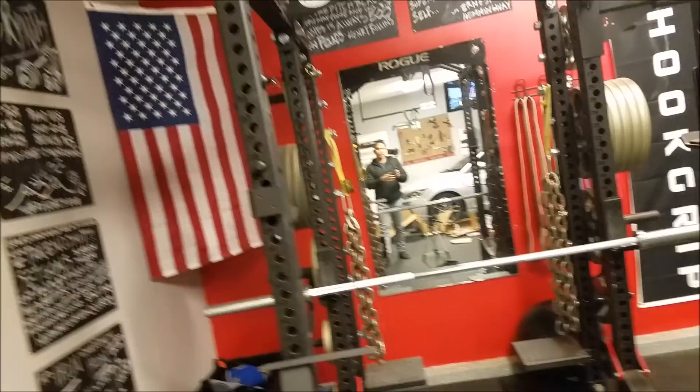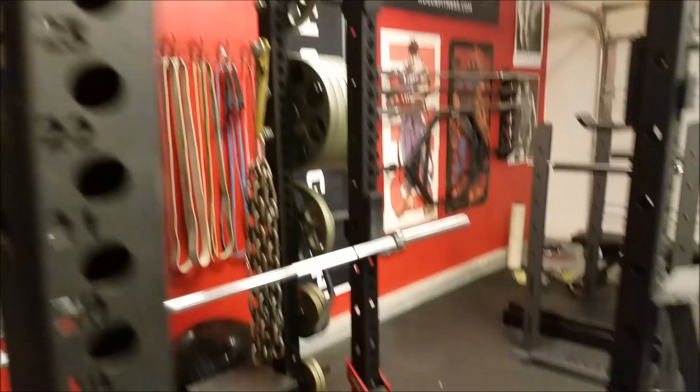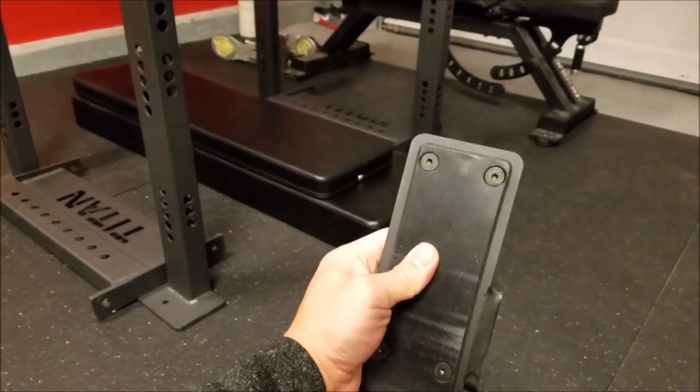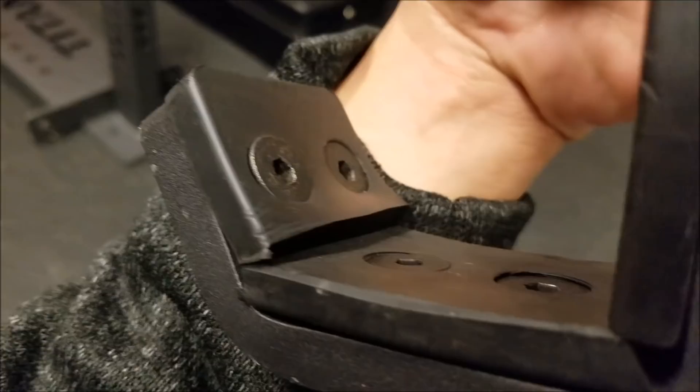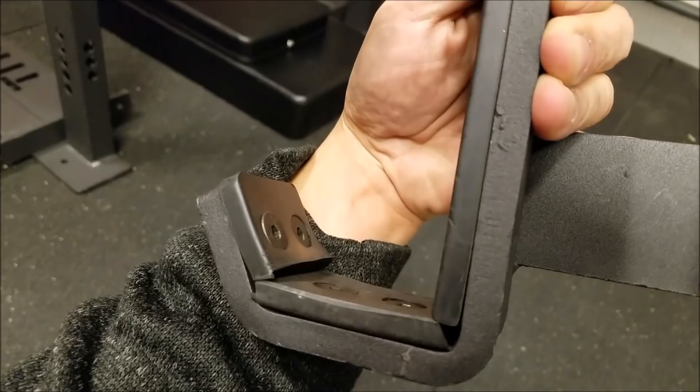I wanted to show a comparison of the welding between Rogue and Titan equipment. This is a fairly new J-cup I bought this Black Friday — the Rogue Monster J-cup — and this here is the Titan J-cup. I'll start by showing the Titan's padding. About 80% of the Rogue J-cup is padded, but 100% of the Titan J-cup is padded.